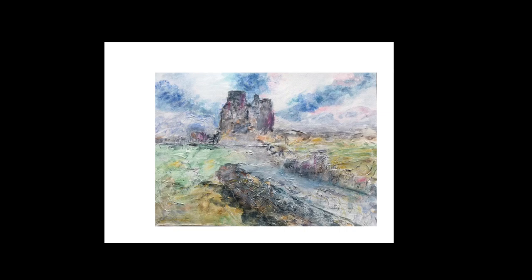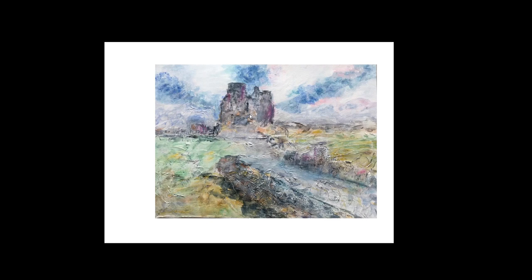Moving on — this is very different. This is very textural. This is from Denise. The strong movement, the strong directional line through here — everything points to our building here. That's a very powerful use of line and direction.